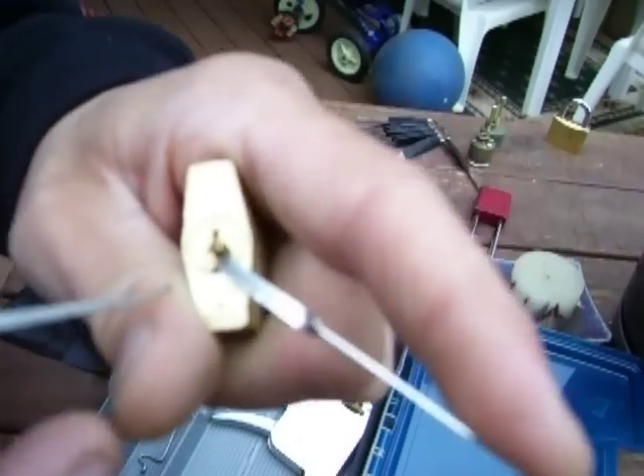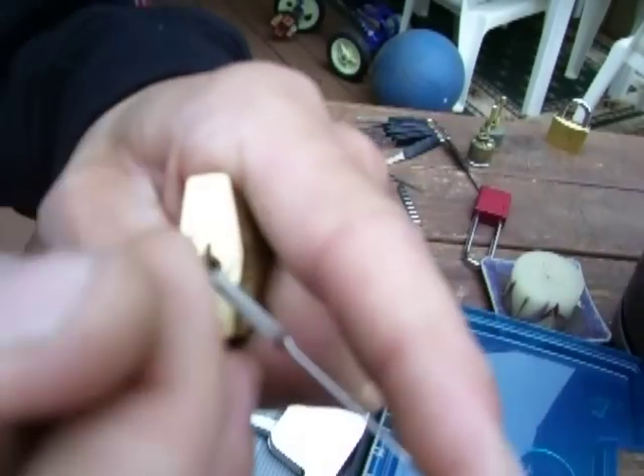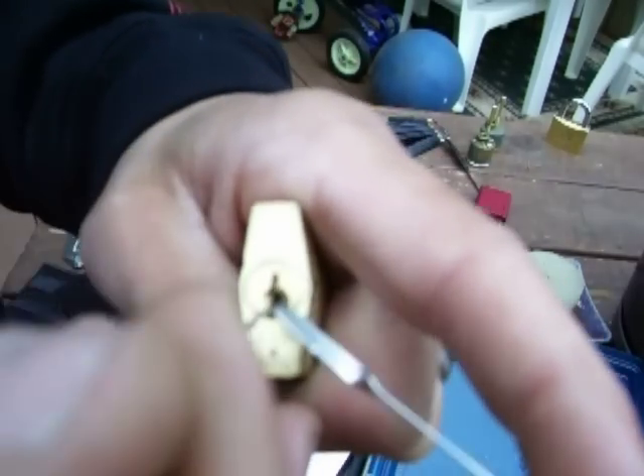Alright, now what you want to do is you want to find — you want to know what pin stack has the security pin. You want to go in there, pick the other pins, and hopefully that security pin binds last on this side.